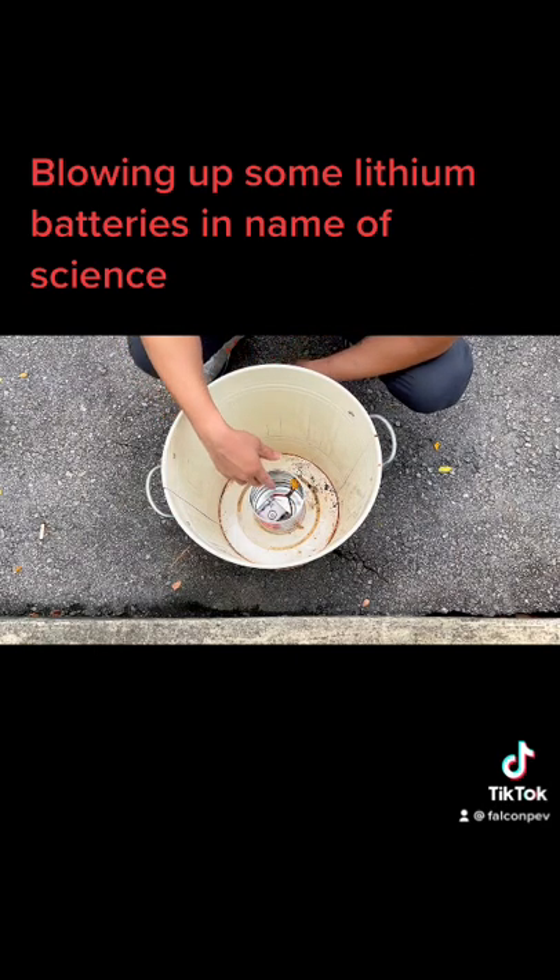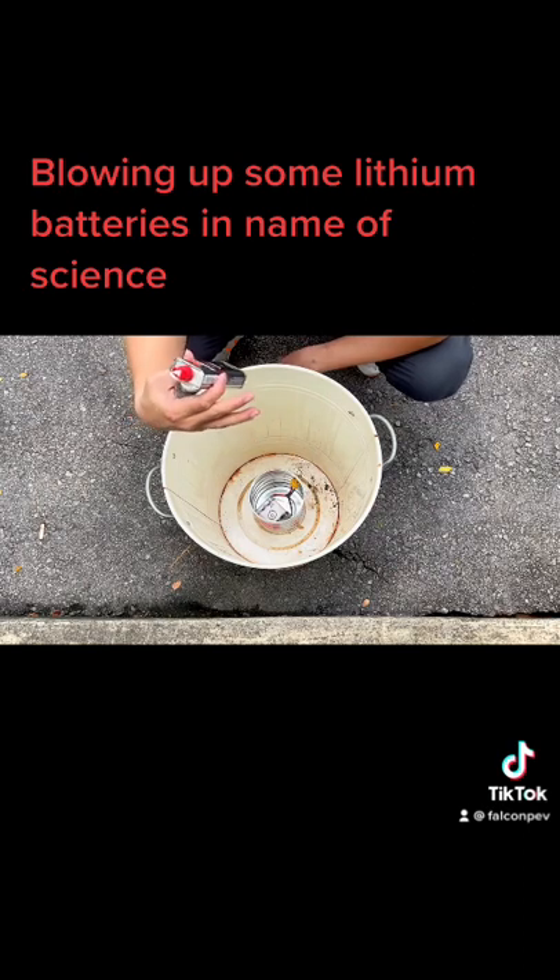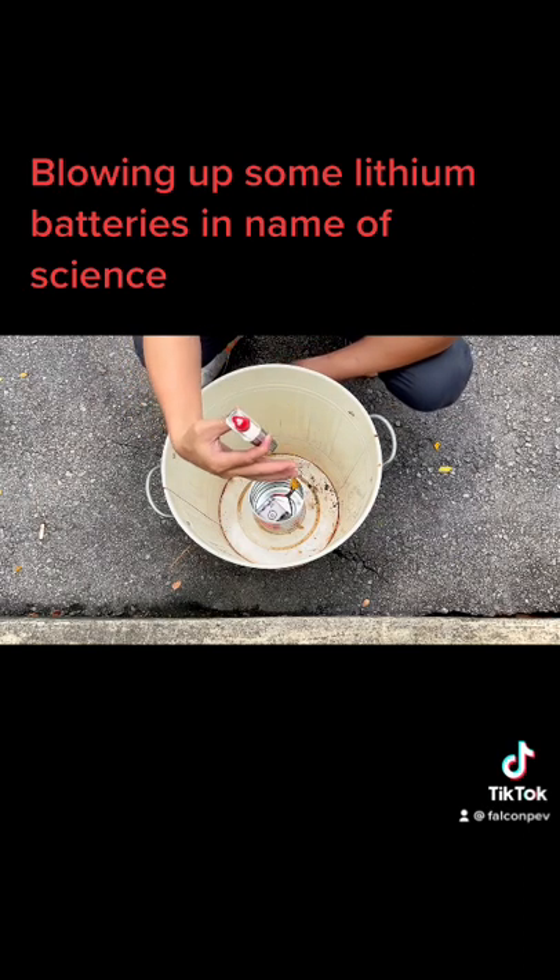So what we're going to do now is go conventional — brute-force it by just lighting it on fire, and hopefully it's able to cause a burnout in the lithium batteries.